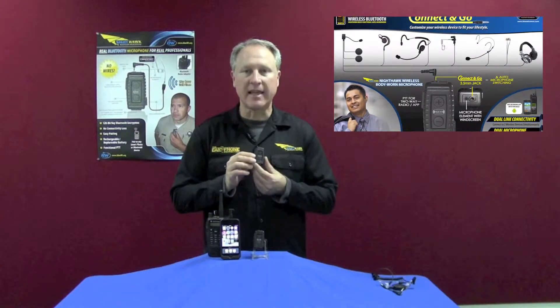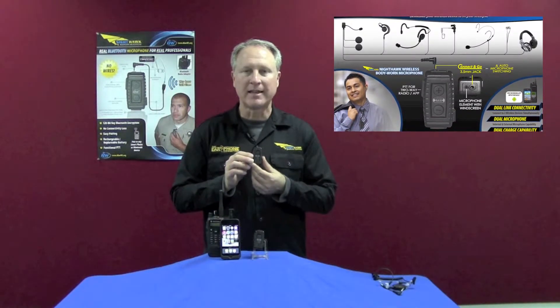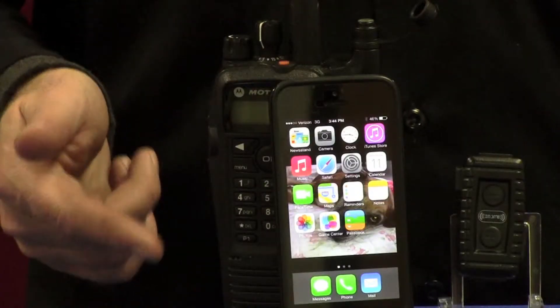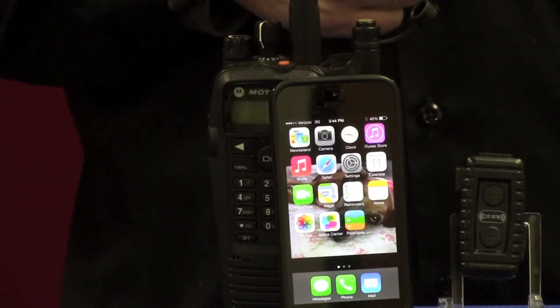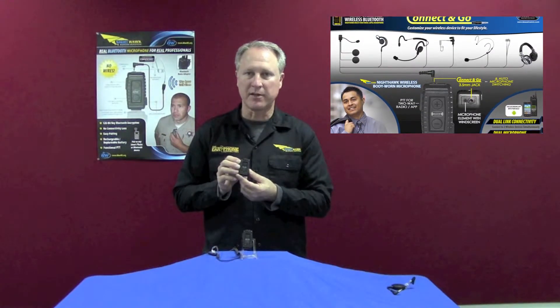Today we're going to introduce the Nighthawk X from BlueWay. The Nighthawk is a wireless Bluetooth microphone that clips onto your body instead of clipping onto your ear. This is the only microphone that allows you to pair a radio and a cell phone at the same time. The Nighthawk X has advanced features that are different from its predecessor.